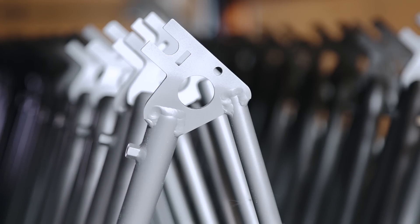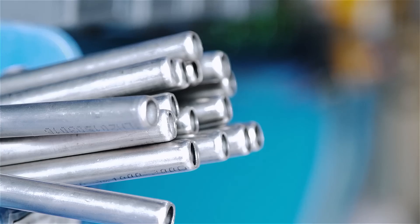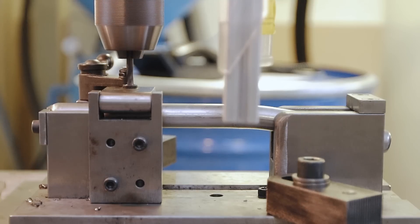It has excellent corrosion properties with an oxidised layer that means it's going to last for a long time. So we start with carefully selected raw material, we put that through a series of forming and engineering processes, and it then moves on to welding.